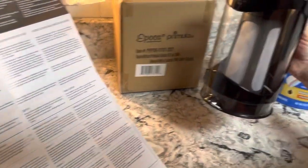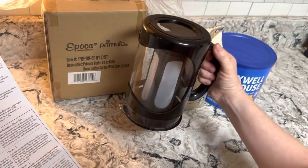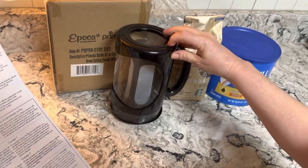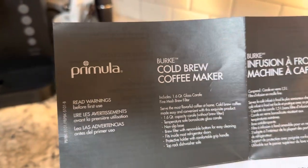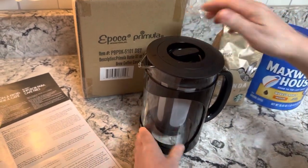We just got this brand new iced coffee cold press coffee maker pot from Amazon. It was on sale for only $13.99. I'm going to wash it first and then instruct you on how to make the cold press coffee.